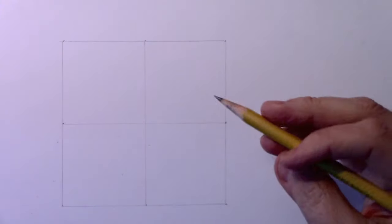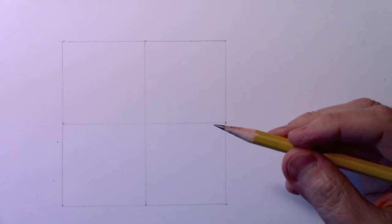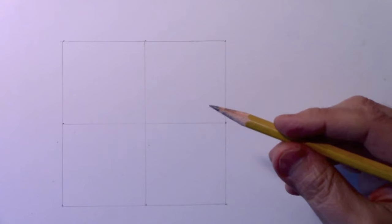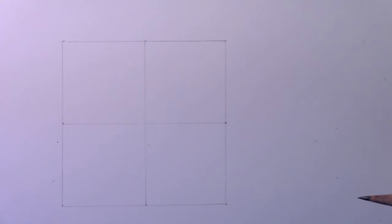Hey there everybody, it's Mark Crilley. I'm back with another how-to-draw video. Today we're going to be doing how to draw a horse. A number of years ago I did a how-to-draw-a-horse video and it probably was not my best work — I always sort of regretted that one in terms of the quality. So I'm back to the scene of the crime to see if we can do a better job.